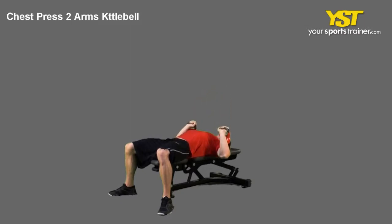Press the weights up, fully extending your arms above your chest. Reverse the movement to return to the starting position. This is a YourSportsTrainer.com production.